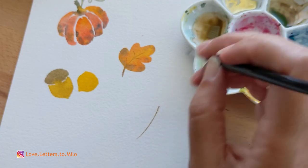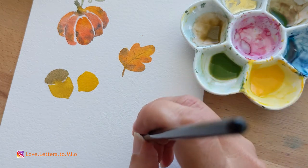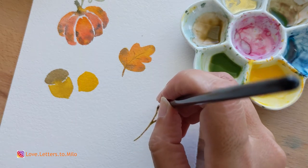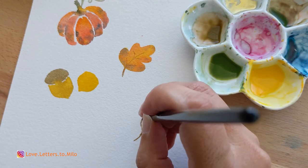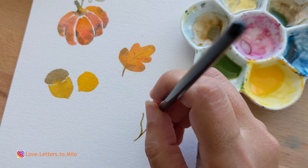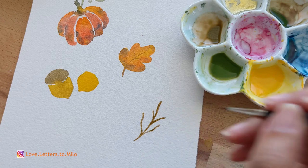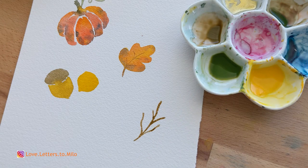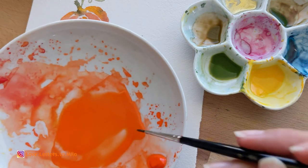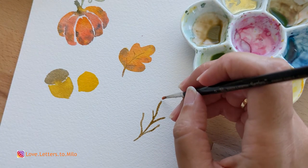While the acorn dries, I am waiting for the yellow to dry in order to do the top of the acorn. We're going to move on to a little cherry branch with the brown we keep using — the same brown — and with a little bit of cadmium red orange.